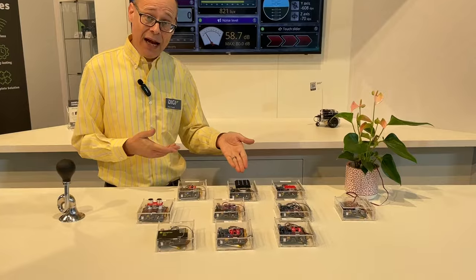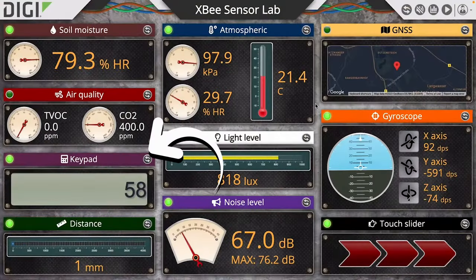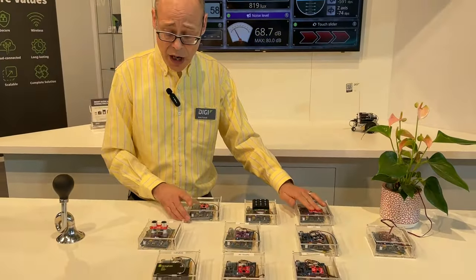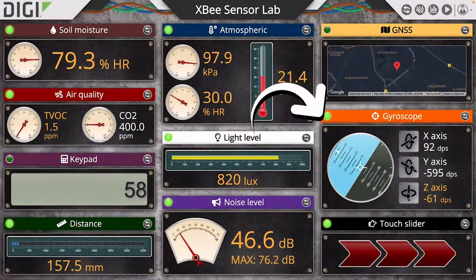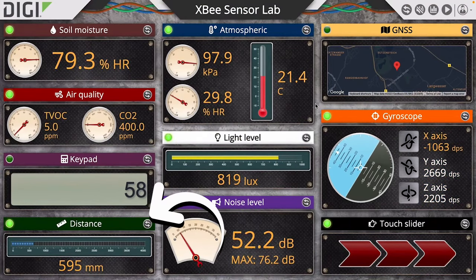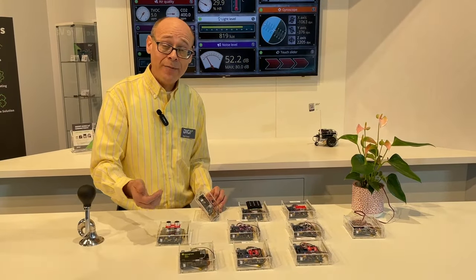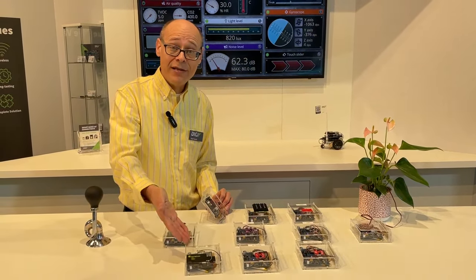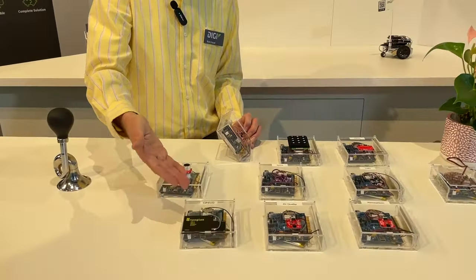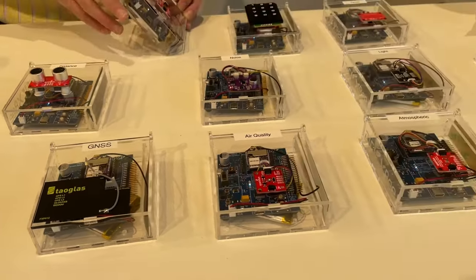We have a keypad that you can punch in numbers, and those numbers will show up on the screen. We've got touch sensors, a gyroscope, a distance sensor that will tell you how far away your hand is from the sensor. We take air quality. We have onboard GPS or GNSS — that's actually a feature of the XB Cellular itself. Atmospheric sensors.